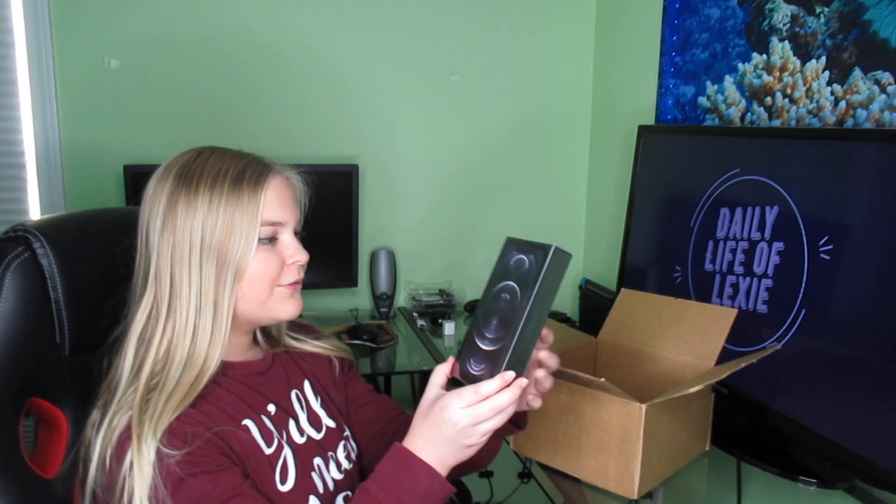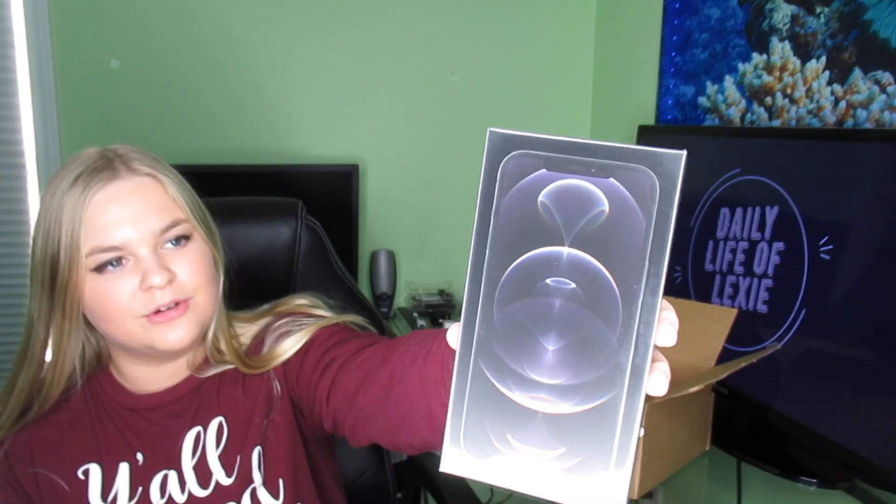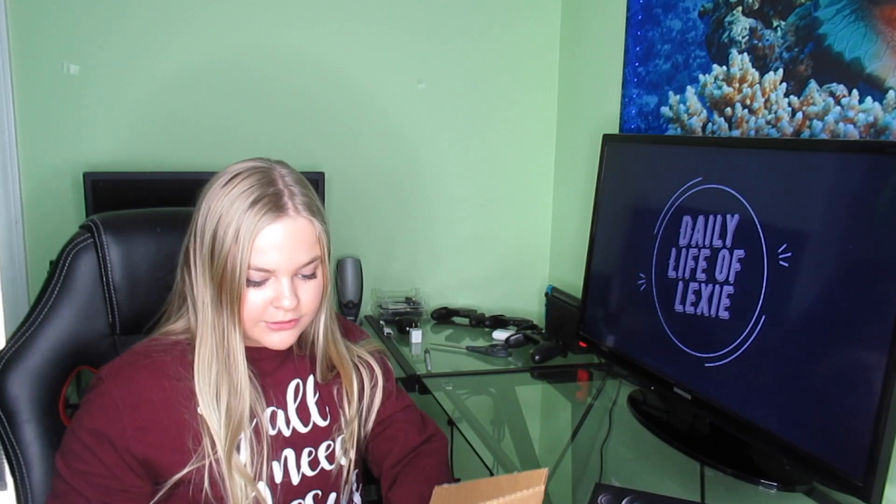Big brain play — for those of you with a MacBook at home, do not waste your money going out and buying an Apple brick charger. Just use your MacBook brick charger, unless for some reason you want a smaller one because the MacBook charger is huge. Anyway, here is the box for the iPhone 12 Pro Max, let's get this box out of here.